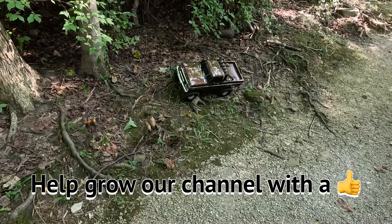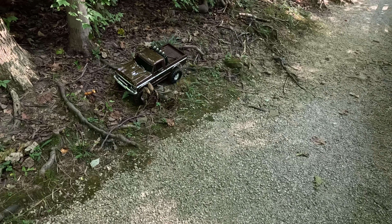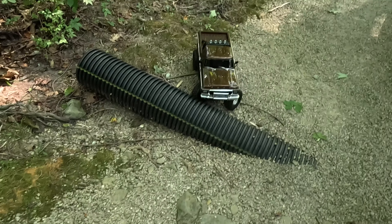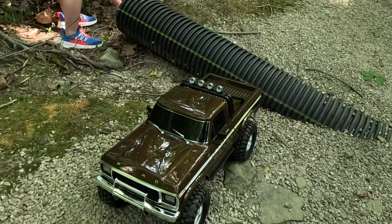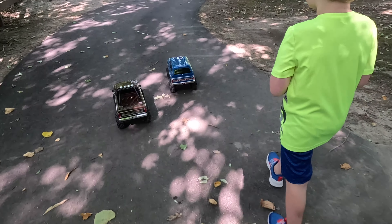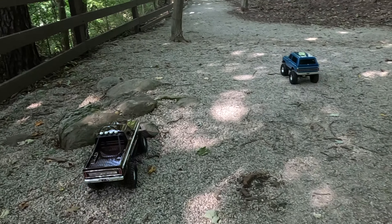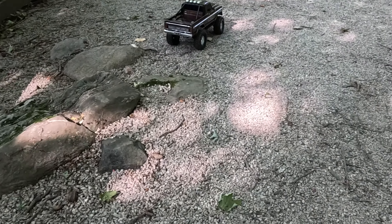We're still in training mode though. Let's keep walking on the trails over here. It helps to unlock my differentials. There you go — look at that rock, got over that.